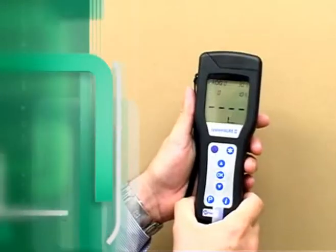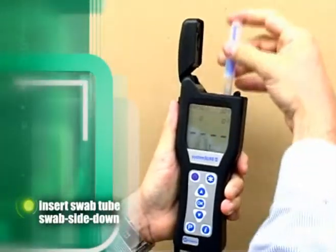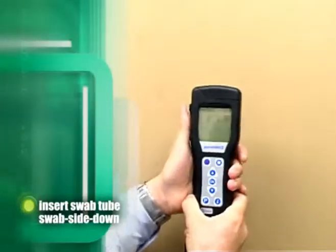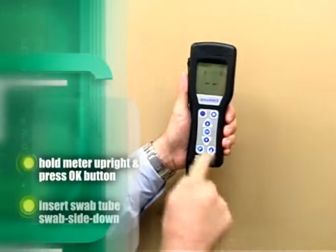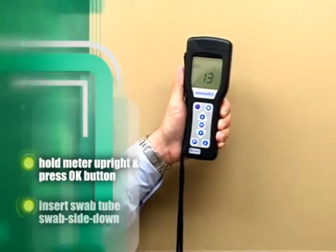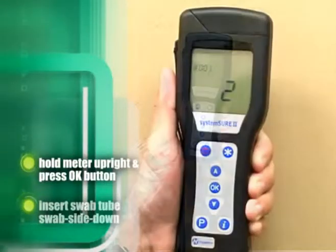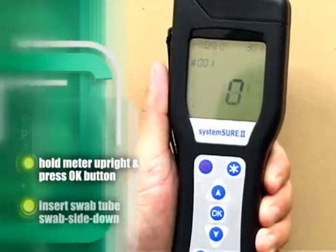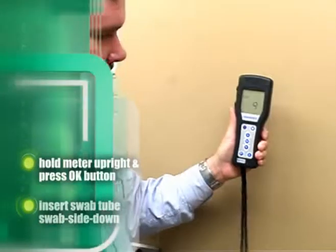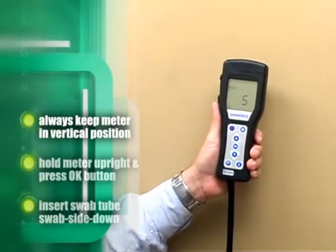Within 60 seconds of activating the swab, open the top of the meter, insert swab tube swab side down, and close the lid. Hold the ATP meter in an upright position and immediately press the OK button. The meter's LCD screen will count down from 15 seconds and will then display the ATP reading. When taking a reading, it is important to keep the meter in a vertical position to ensure the liquid reagent is at the bottom of the swab tube.